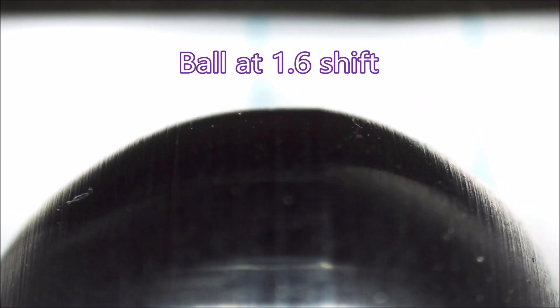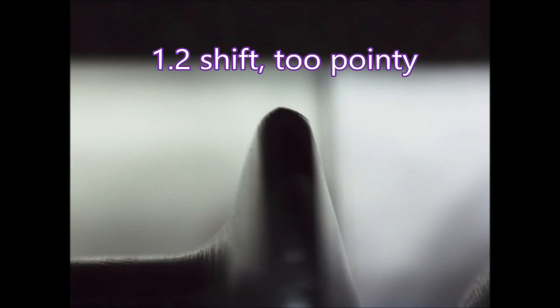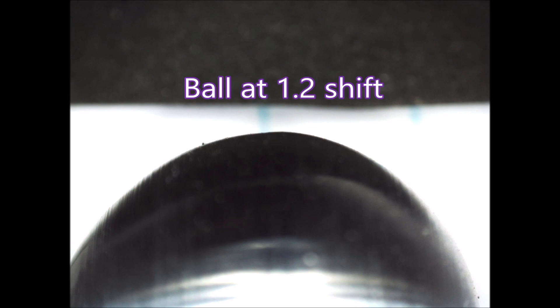You can see a flat on the ball there. So I wrote the program again for a 1.2 shift, and that's not right either — it's too pointy. You can see even on the ball that it's not quite round. So anyway, let's have a look at this insert cutting sideways.